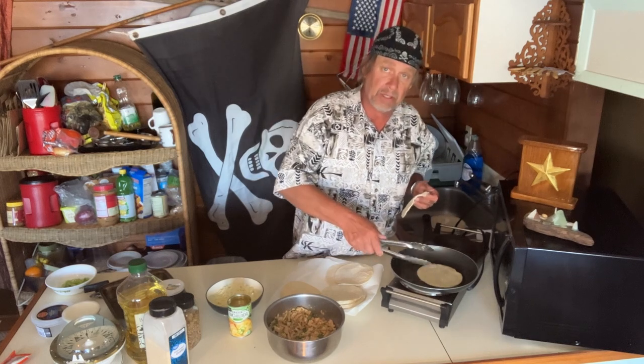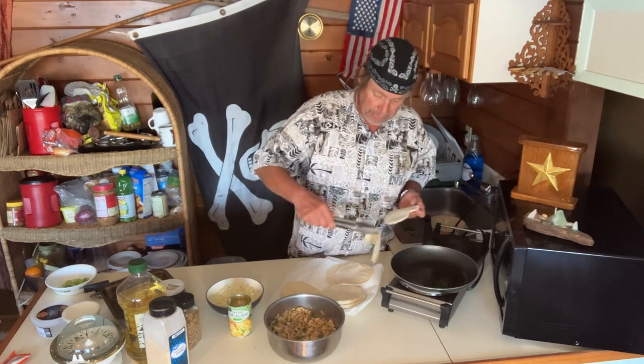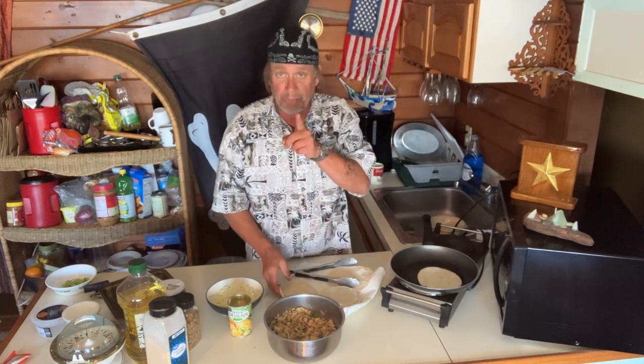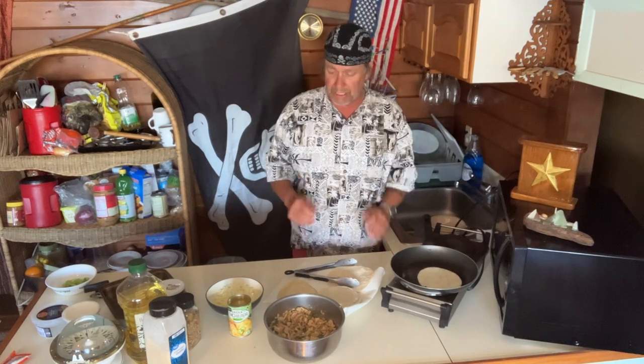I'm going to cook up the rest of these shells — you see what I'm doing here? Drop it in there, pat it, boom boom boom, throw it in there, put it aside. I'll roll up these, we'll get these in the oven.